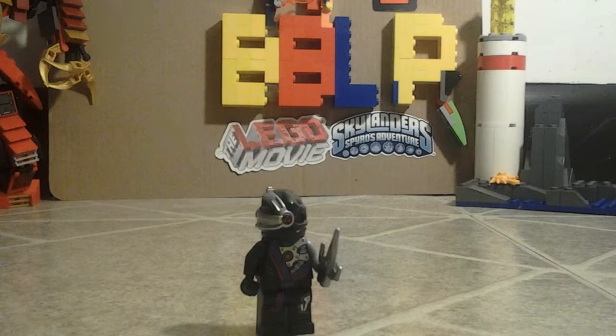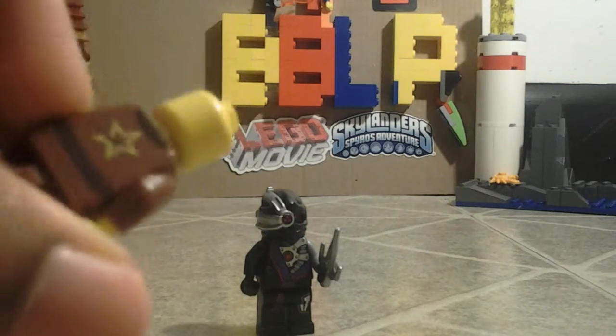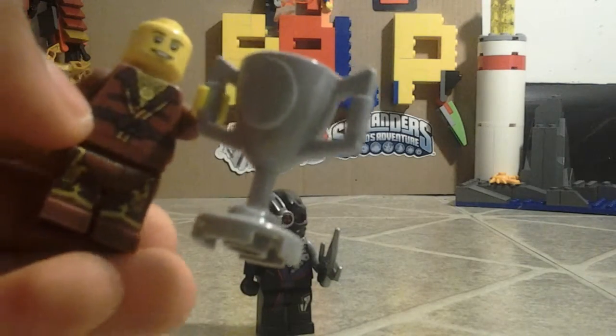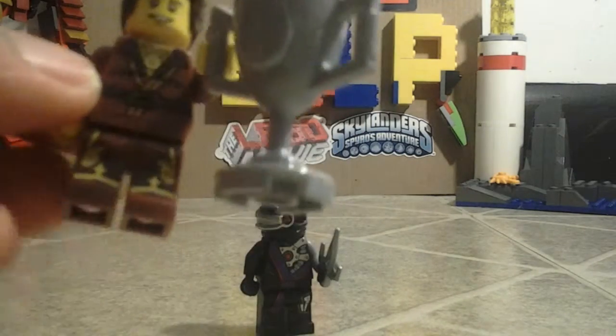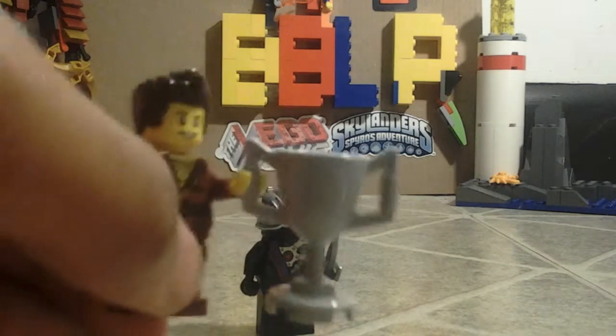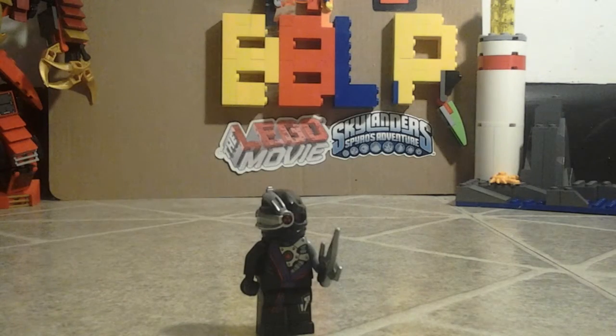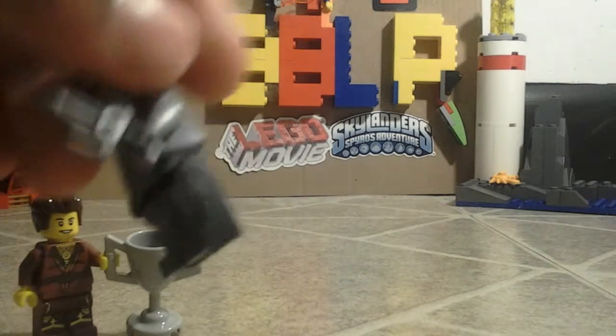Except the minifigure parts — he doesn't have a double-sided face. He has his trophy there, and got the Ninjroid's back printing.